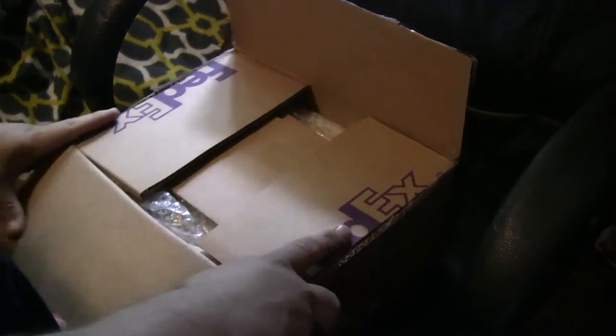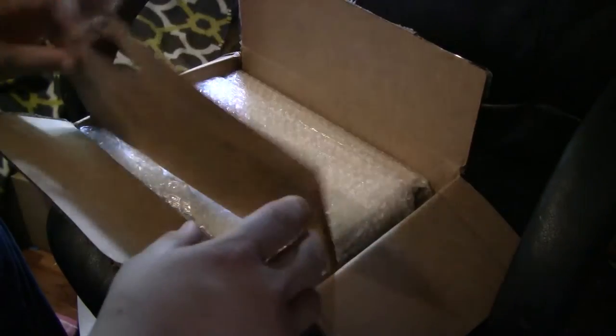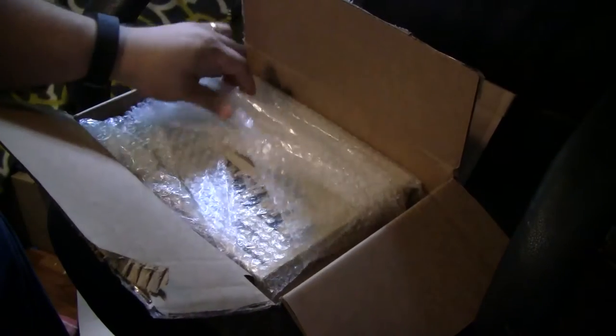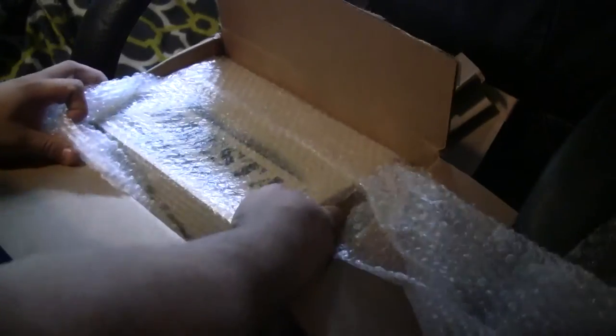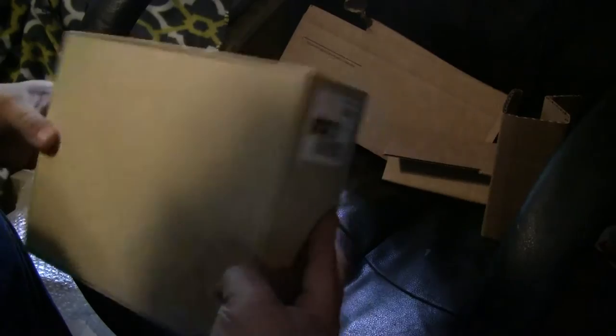I was quite shocked to find that the package was addressed to me by Jimmy DiResta. I was one of the contributors to the Toybacker campaign that Jimmy ran, so this is that package — it finally arrived. I think it was a couple months later than most people got theirs due to some kind of shipping issue.